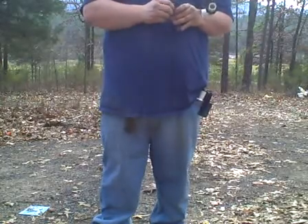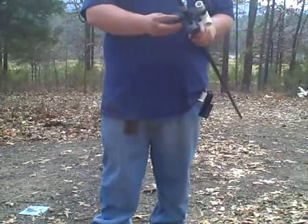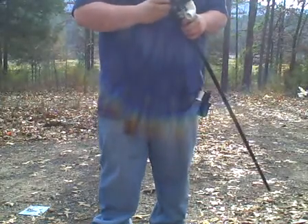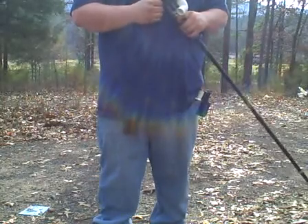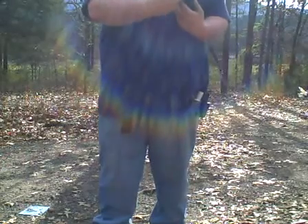This is for whenever I want to go shooting frogs at night or something like that. It doesn't take very good video with it on there, but nevertheless, it's good for shooting frogs and stuff like that at night. I usually take the camera mount off and mount this light on instead.